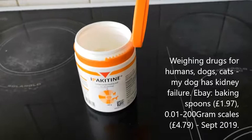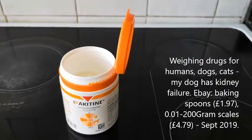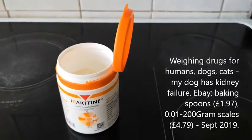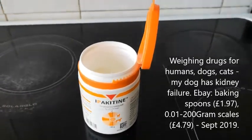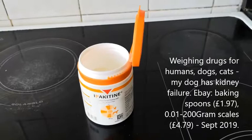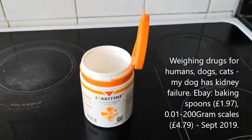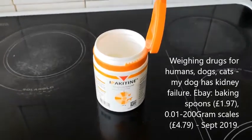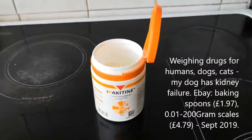There are different phosphate binders for dogs and cats. We started off with Alucaps, which is an aluminium hydroxide product. This one is a calcium carbonate binder, so it's much more affordable — around £20 to £25 in the UK for 180 grams. You don't need a prescription either, so you can order it off eBay or from an online pharmacy. I think we use Pet Drugs Online.